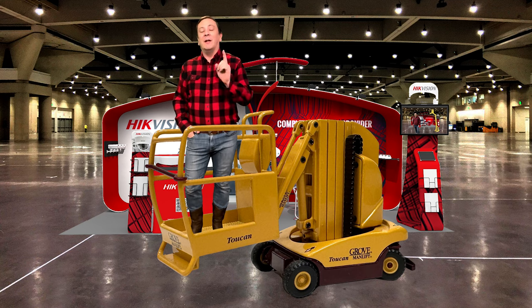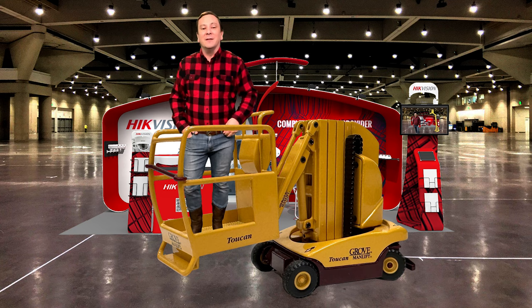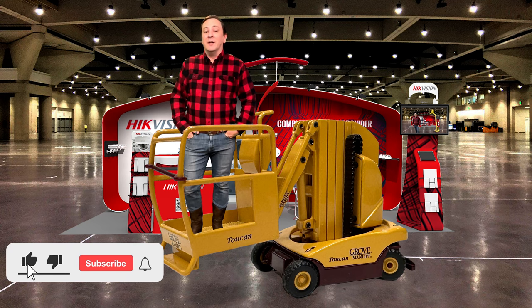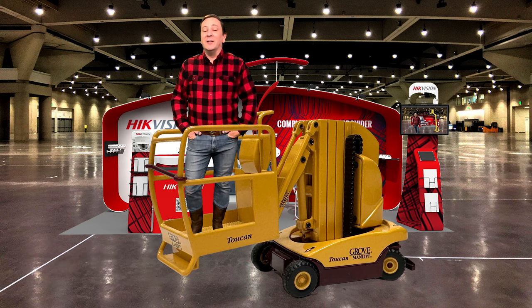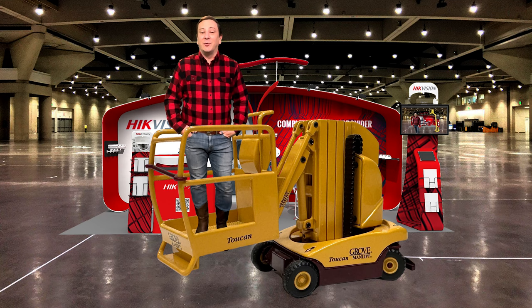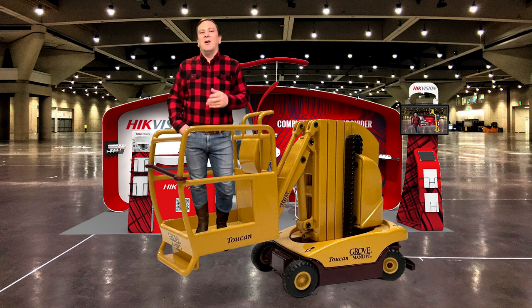Grove Crane Company operated a division called Grove Man Lift. This division manufactured scissor lifts, boom lifts, and mast lifts. These pieces of industrial equipment were indispensable to many users. Interior ceiling heights had grown beyond the practicality of using a ladder to change a light bulb.